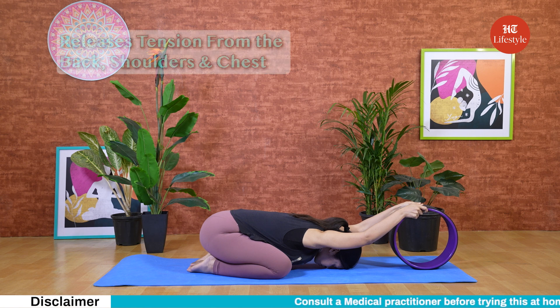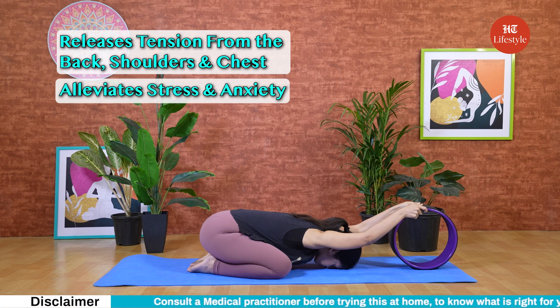It releases tension from the back, shoulders and chest. It also alleviates stress and anxiety.